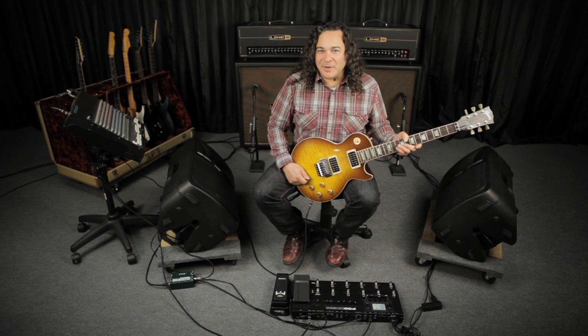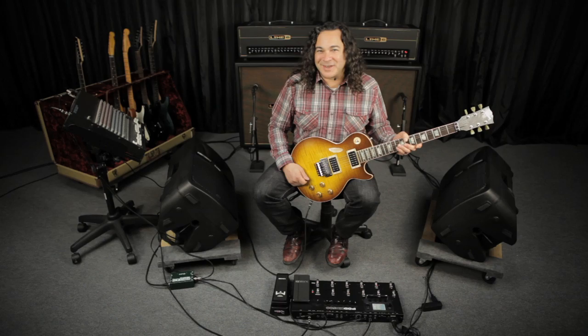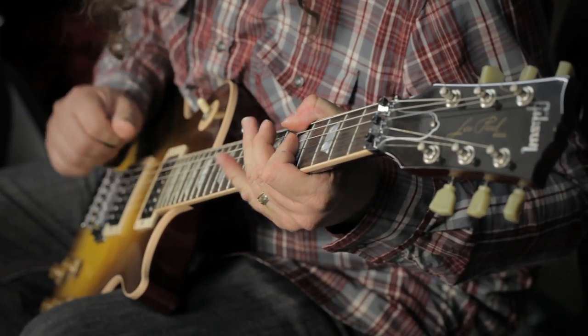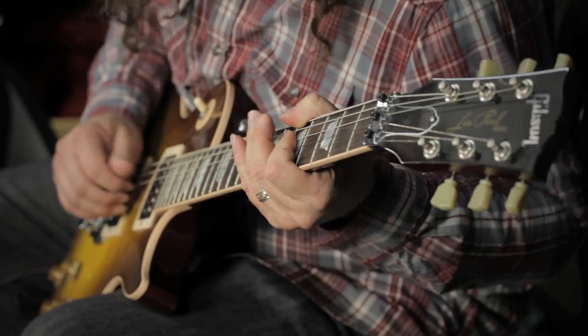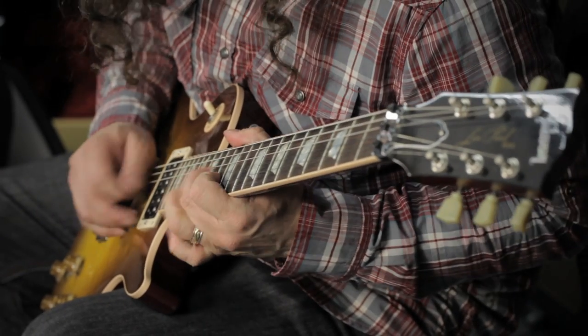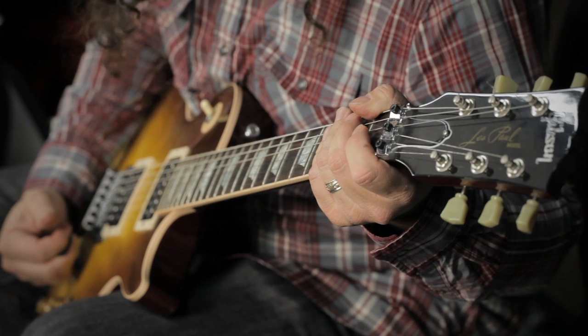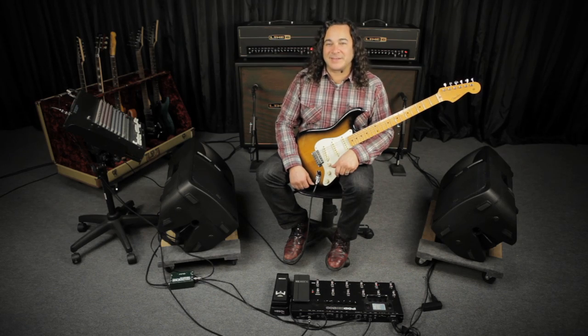Let's take a listen. Here I've copied over the amp and effects models used on the Lester demo from the last video to a new bank, and I've replaced the JTV-89 with this lovely instrument. For this one, I'm running a Screamer model into the P75 preamp model, into a rotary drum, and then some reverb for something in the Texas vein.